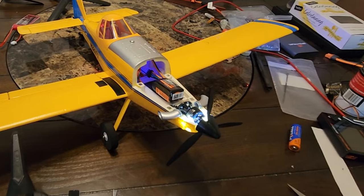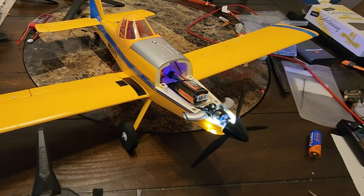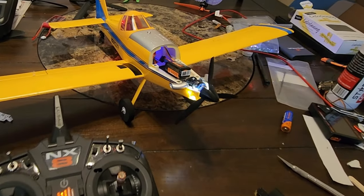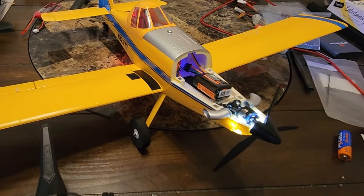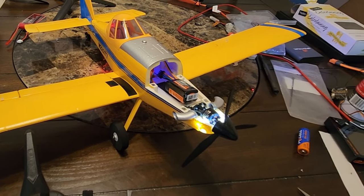I posted a video before this where I set it all up per the manual in my NX8 radio before I even had the plane. I just got the plane, charged the battery, put the battery in the plane, put the plane in bind mode, and everything is spot-on.